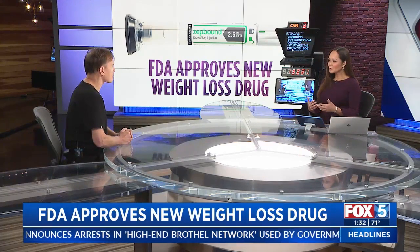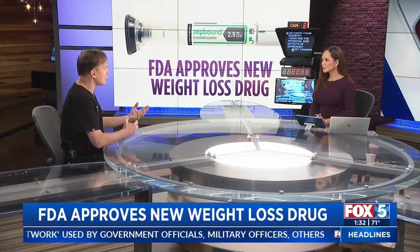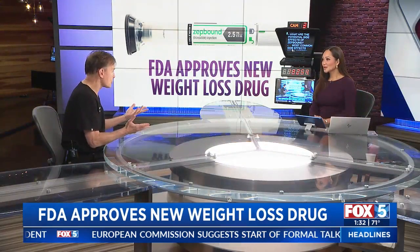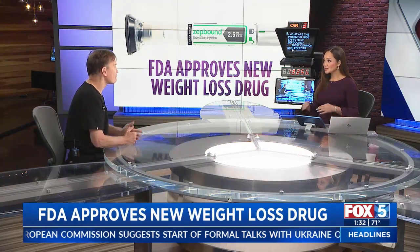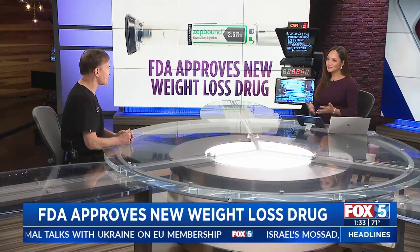How is it different from Ozempic or Mounjaro? It works on two areas of the brain. Ozempic primarily works on what's called the GLP-1 receptor, whereas ZepBound works on both the GLP-1 receptors and also the GIP. Both of those centers are involved in your appetite, which is a big factor. So once you lessen your appetite and slow down your GI tract, you're just not eating as much.